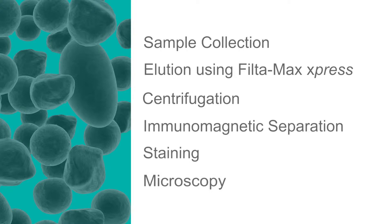Sample collection can be performed at the point of source or in the laboratory. IDEX can provide the necessary equipment to perform sample filtration. For the purposes of this video we will demonstrate a quality control procedure using a commercially available spike dose.